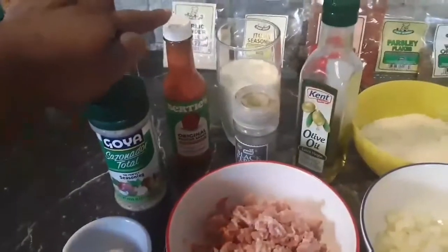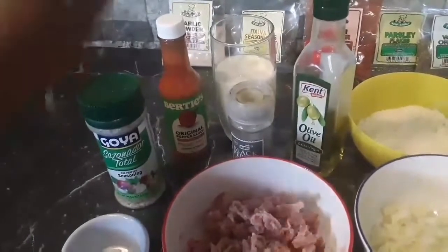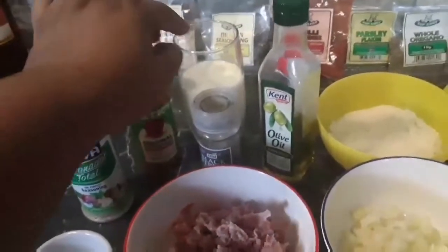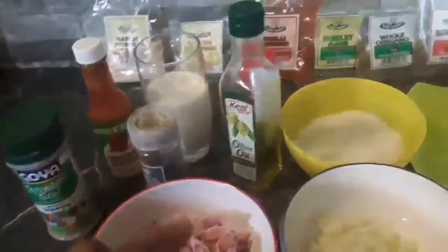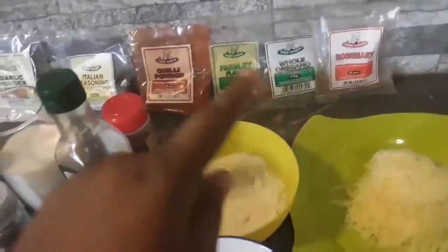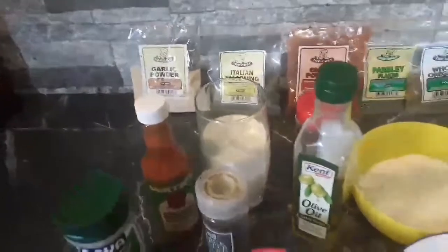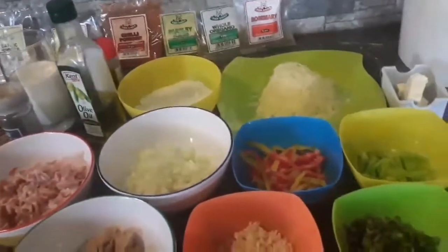We have here some Bertie's pepper sauce — and if you haven't tried Bertie's pepper sauce, now is the time to do so, as well as Little Me pepper sauce; they are both great choices. I have some cooking cream, black pepper, olive oil, parmesan cheese, cheddar cheese, butter, rosemary, oregano, parsley, chili powder, Italian seasoning, and garlic powder. These are the ingredients we are going to be using today for our dish.